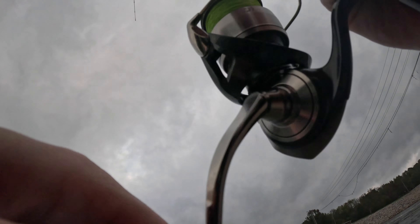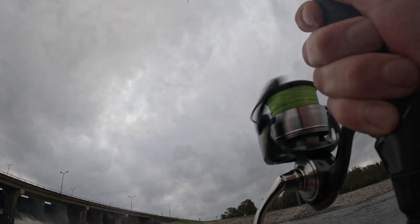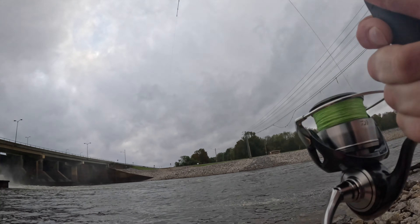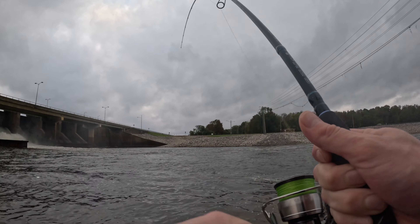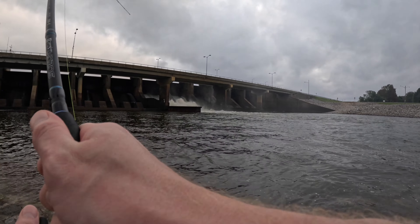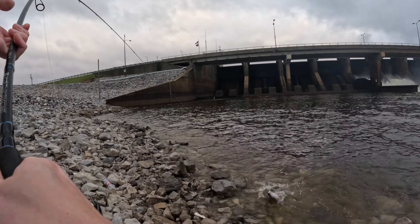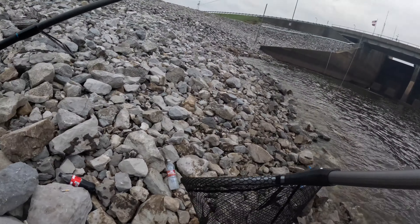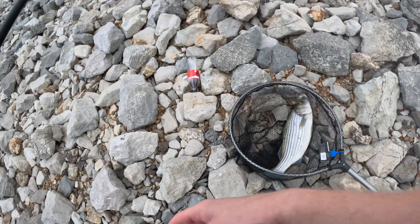I didn't miss that one. He got straight in that current — he feels good man. He's trying to pull me onto those rocks. I have no idea if he's big or not because he hopped straight in the current. Come here — messing around with those rocks. He should freak out here in a second. Yeah, he feels good — it's because he is a good one, I just saw him. He's ripping — come here. Another bigger one man, he fought good.